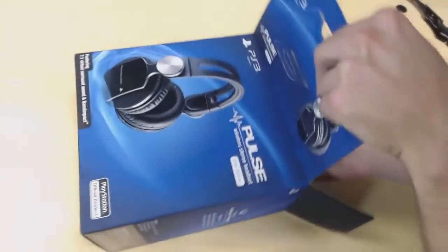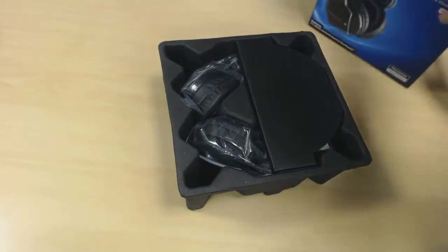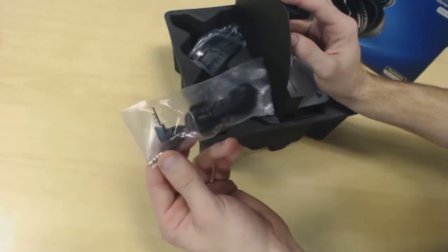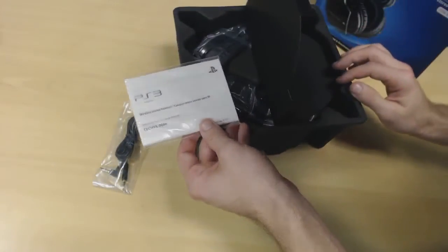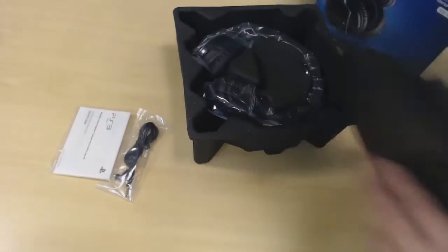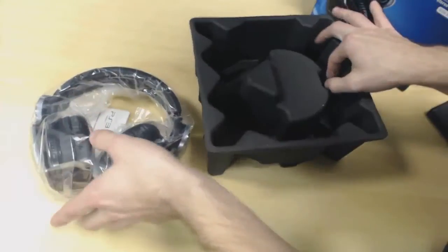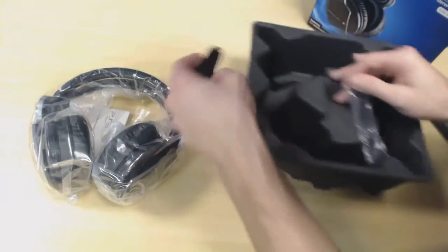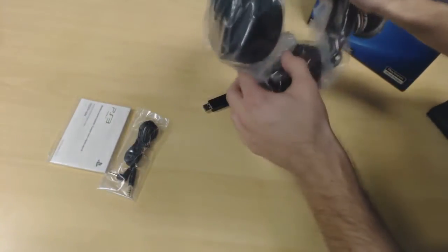This box is actually really light — I was afraid there was nothing in here, but there is. So we get the cord that comes with it so you can use this for your Vita, MP3 devices, iPod, whatever you want. You also have the instruction booklet — it says PS3 on it but it's confirmed to work with PS4. There's also a little USB dongle in here for wireless, which you connect to your console. And here's the main headset itself — looks really good and comfortable.